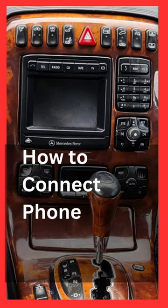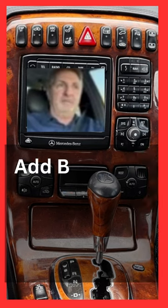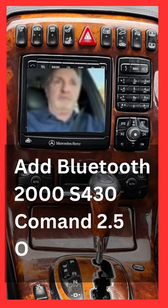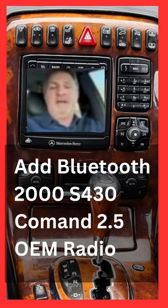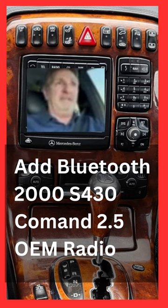How to connect phone to Mercedes S430. I bought your gadget a month ago for my 2000 Mercedes S430 that's only got 8,000 miles on it. This car is beautiful — it's perfect — except it doesn't have Bluetooth. It doesn't have anything.